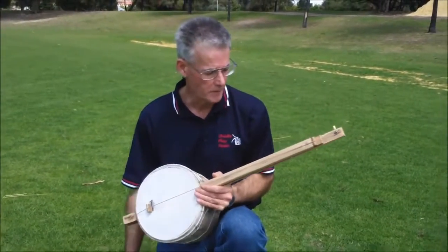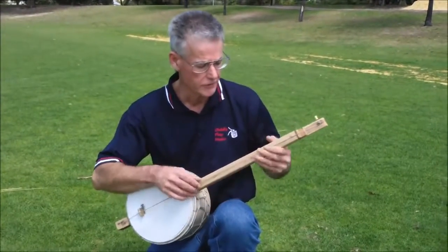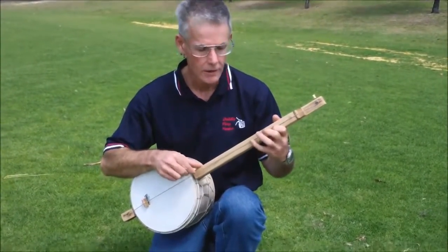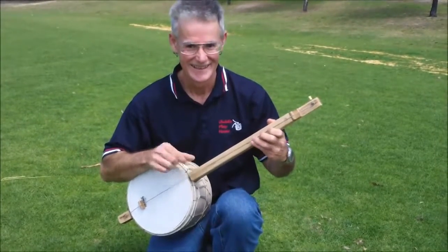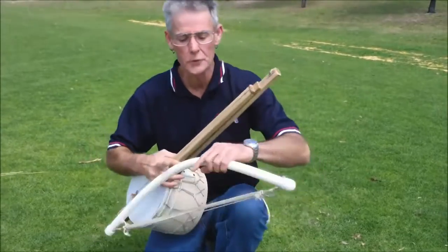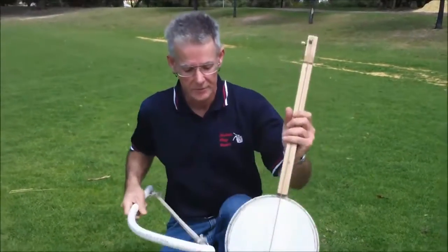This is one of my bass banjos — single stringed and fretless. You can play it plucked of course, which is a pretty interesting way to play it.